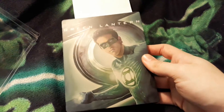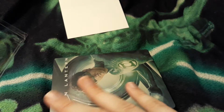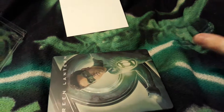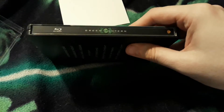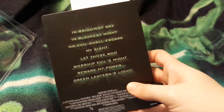I actually liked the film. I know a lot of people hated it, but I have watched a bunch of garbage in my life, so I can tell the difference between a really big pile of garbage and an okay movie. I thought this movie was okay, I liked it. And I bought the steelbook because, as I said, I was a Green Lantern fan.